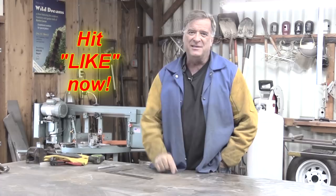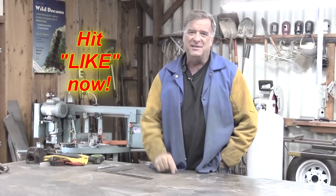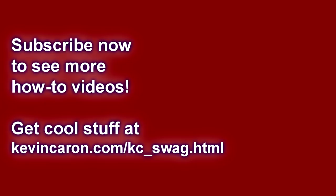I appreciate you guys all watching. Why don't you reach over there and hit that like button for me, and I'll see you next time. So like I said, three — it's backwards for you, isn't it?